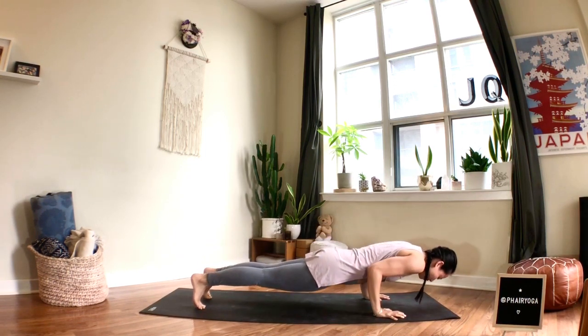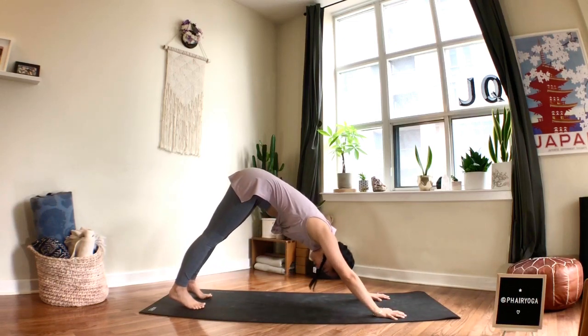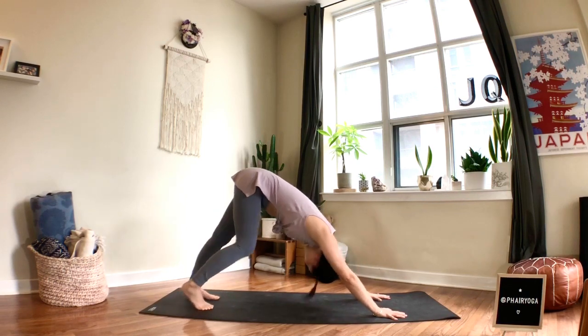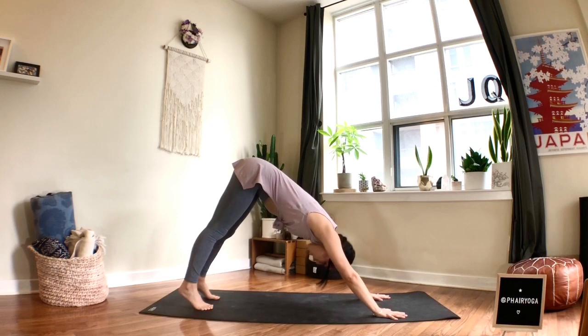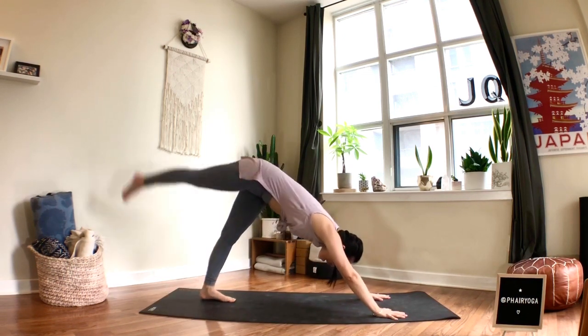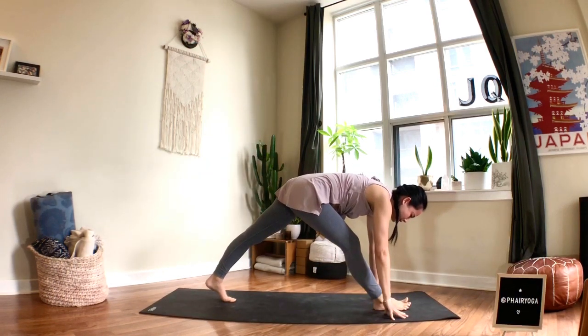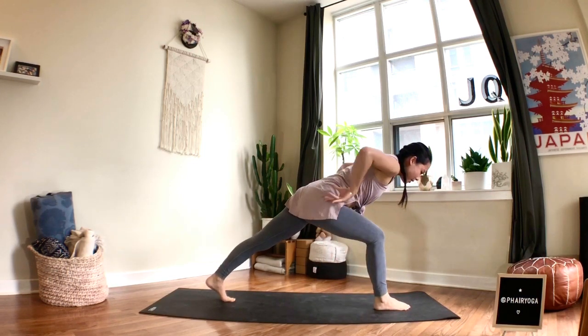One more breath pushing back up, then we'll all meet in downward facing dog. In your down dog, pedal the heels, turn your head, sway the hips. Take a deep breath in — open your mouth, sigh it out. Sweep the right leg up as you breathe in, then exhale, bring your right foot forward between the hands. Bend your right knee and bring the hands to the hips.